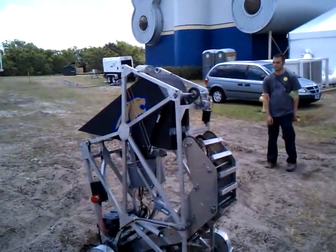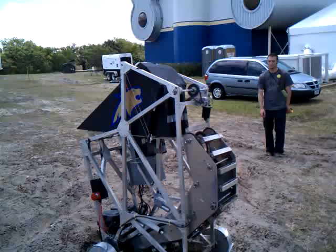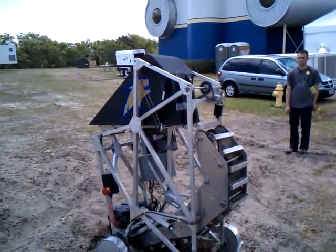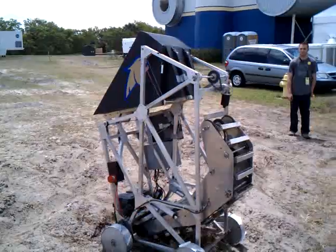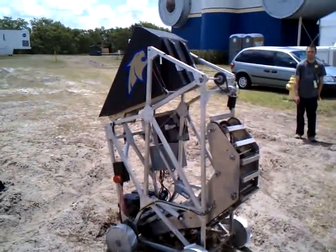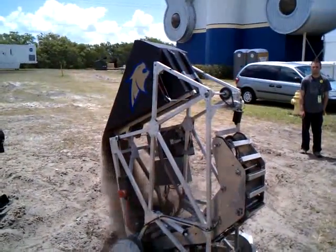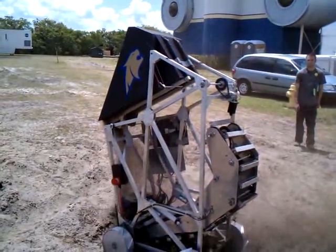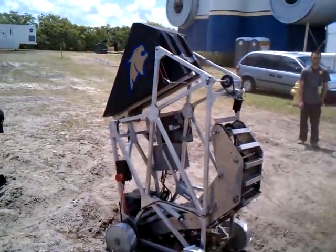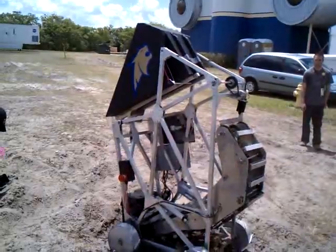Heads up on the dirt here, going back towards it. Yeah. Those two people are going to let dig in. I need to put one behind because there's... It's all on. Lower down.